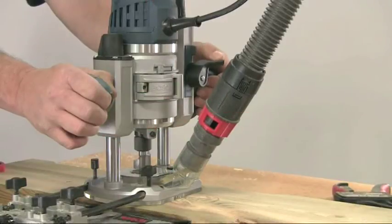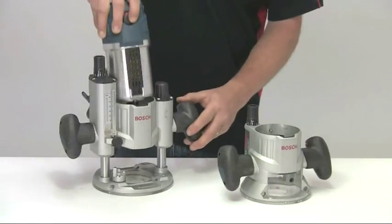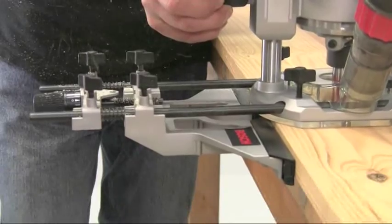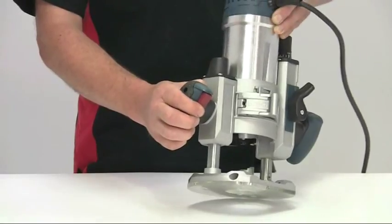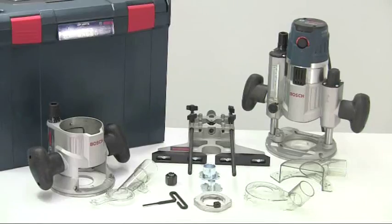That's a quick look at the Bosch GMF1600CE professional multifunction router with trigger control. It combines precision and flexibility with safety and control — a router system built for the professional tradesman.